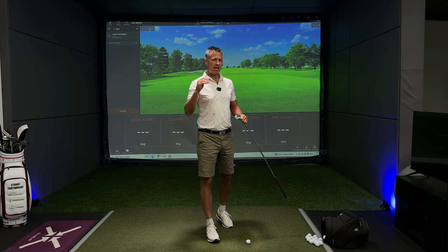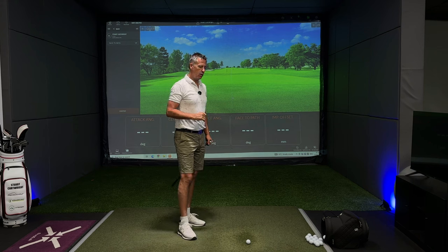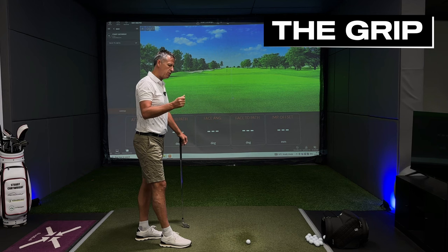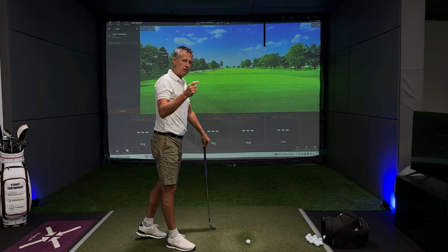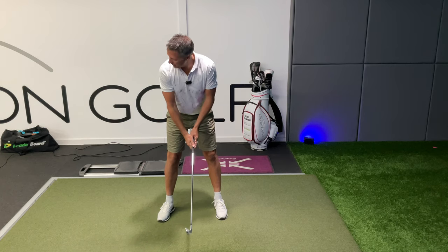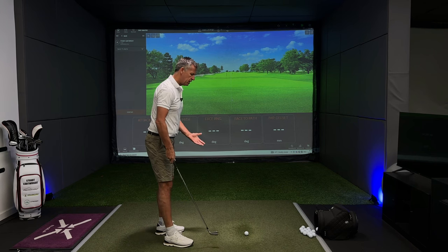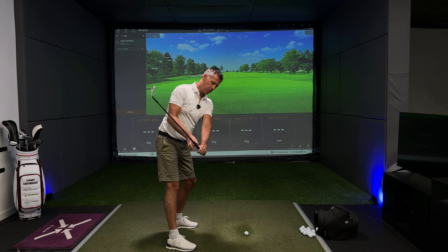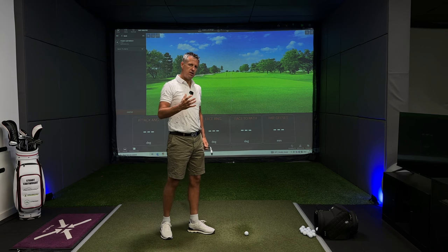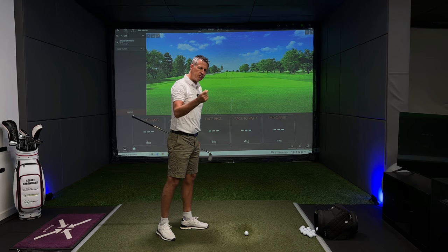Forearm rotation is heavily linked in a golfer's mind to squaring the clubface. The clubface squaring up has a few influences: number one, the grip; number two, the forearm rotation; and number three, the shape of the wrist. The grip, as we know, depending on where your hands are on the hold, will either make the face more open or more closed.